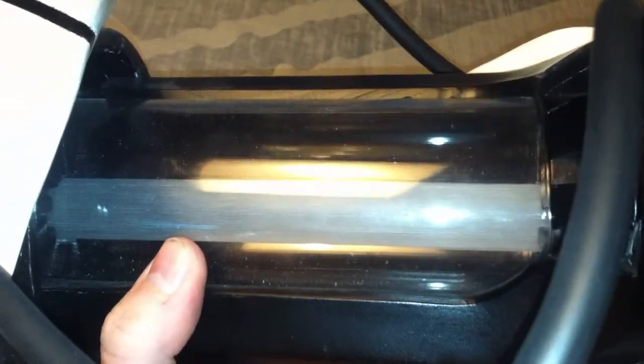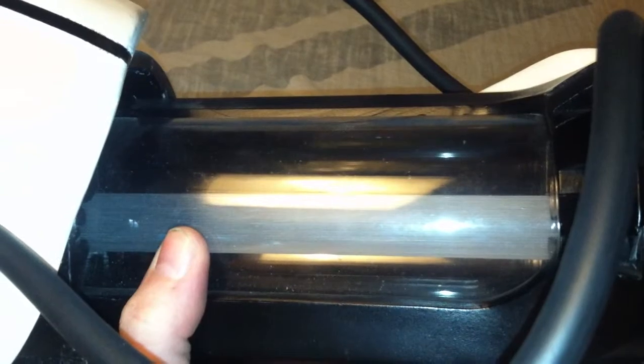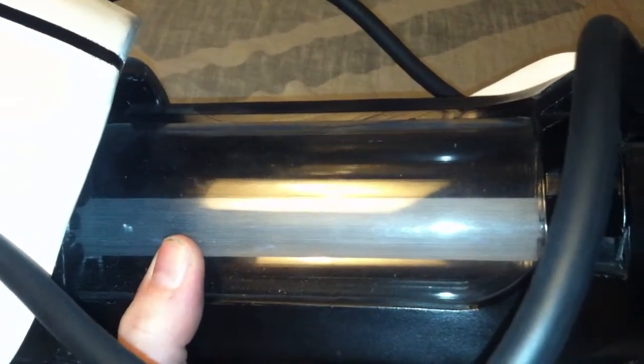Moving to the inside of the portal gun, the center rod is just a clear acrylic rod that I sanded and buffed out. So when you turn the lights on, see how it's got a really nice glow to it. Same way with the front — it has that real nice super bright glow.